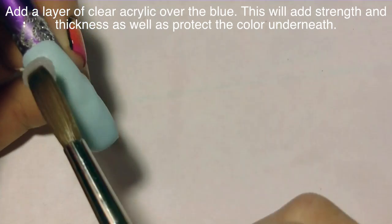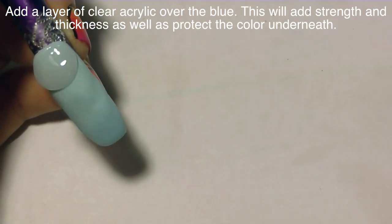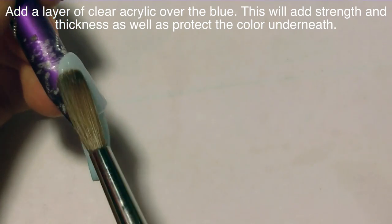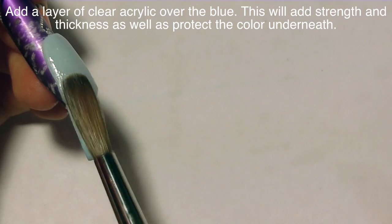I'm trying to keep this thin. The giraffe himself is fairly thick, so you don't need to make your nail tip super thick because that 3D art is going to add a lot of strength on its own. But you definitely want to have some strength, which is why right now I'm going to add a layer of clear acrylic. This is going to add strength and also make sure that the blue is protected.